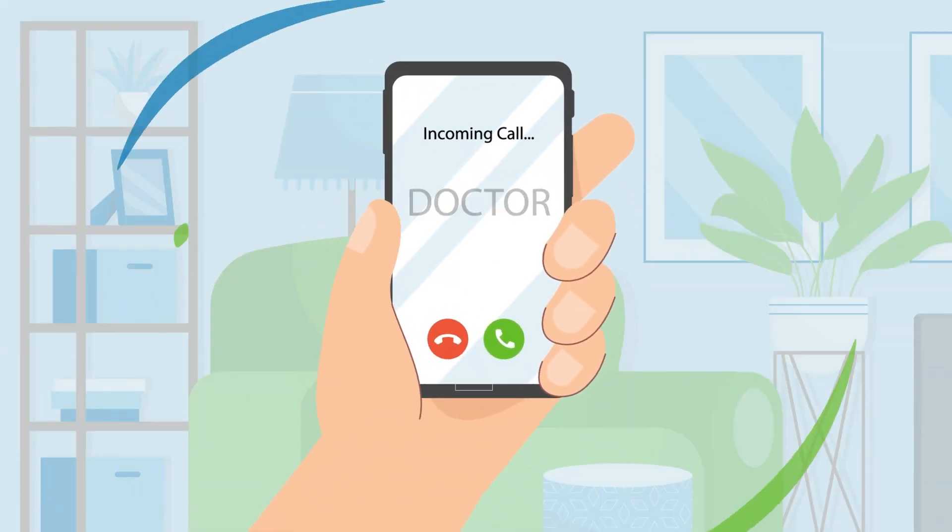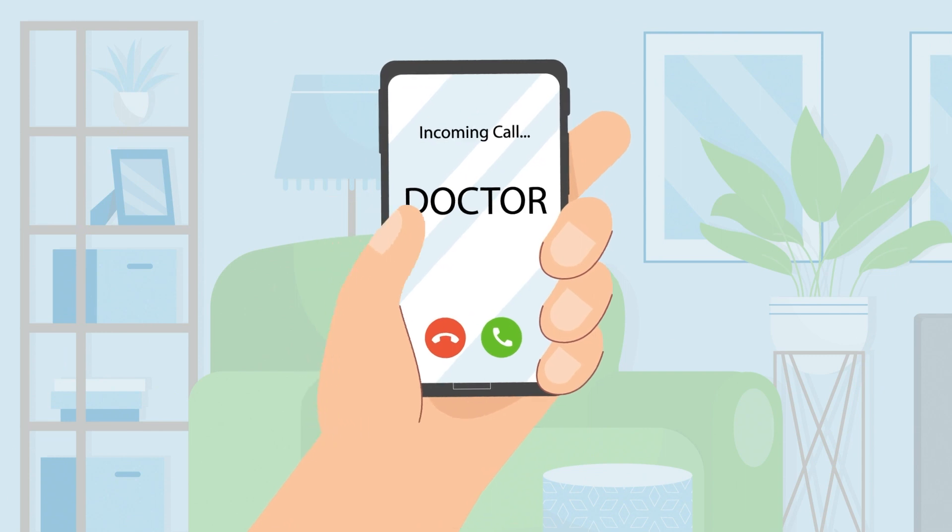When the capsule is returned, your doctor will review the video and will let you know when the result is ready.